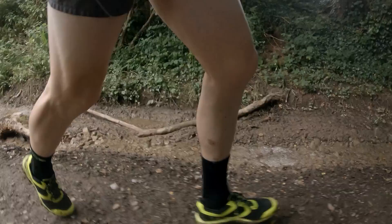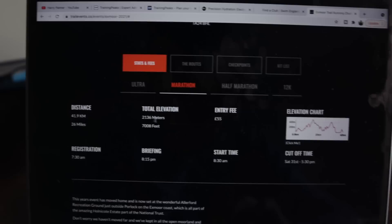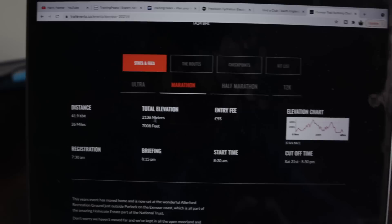I thought I'd go through a bit more information on the event — I'm pretty sure there are still entries available, so I'll leave a link to the race in the description. Looking at the marathon section, it's just shy of 42 kilometers with 2,136 meters of elevation, which is 7,008 feet. Sounds like quite a lot.